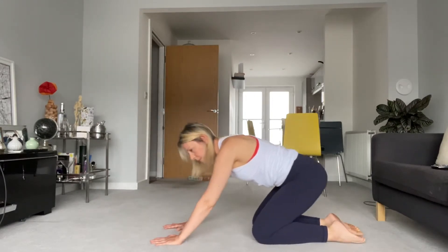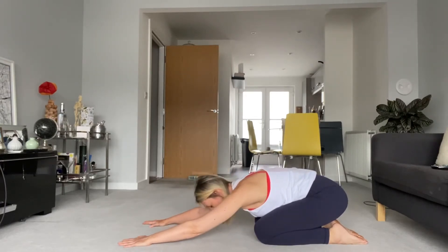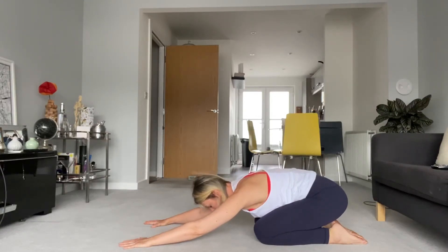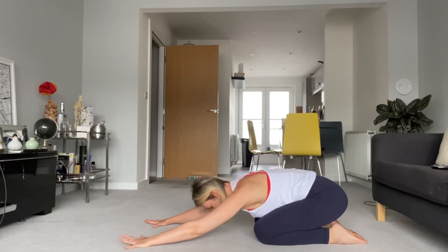Beautiful, and down. Press your bum back to your heels, take a little child's pose — a little rest position. We call this in Pilates, or in yoga it would be child's pose. Breathe into the ribs, sides and backs. That feels good — exhale. One more, exhale.